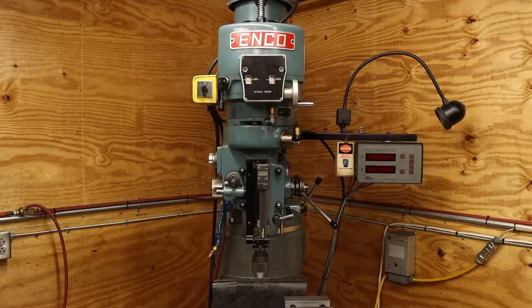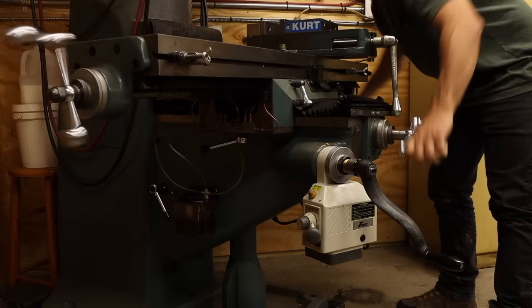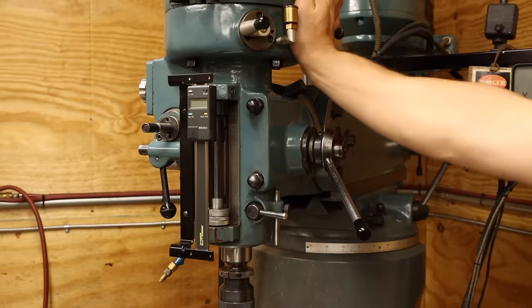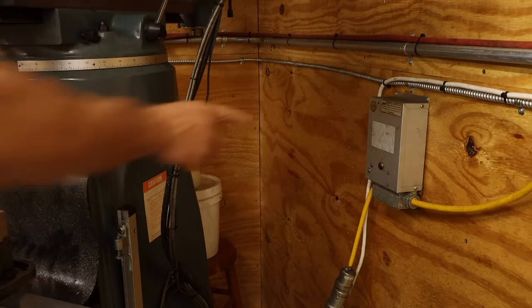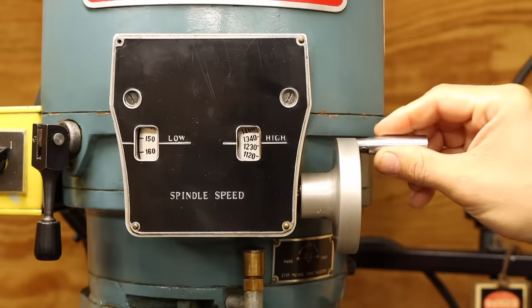It's time I come clean about my mill. It's not a character flaw or anything irreversible like that — this mill is great. It just has some issues. Like this. And that thing. And probably most alarming of all, this.